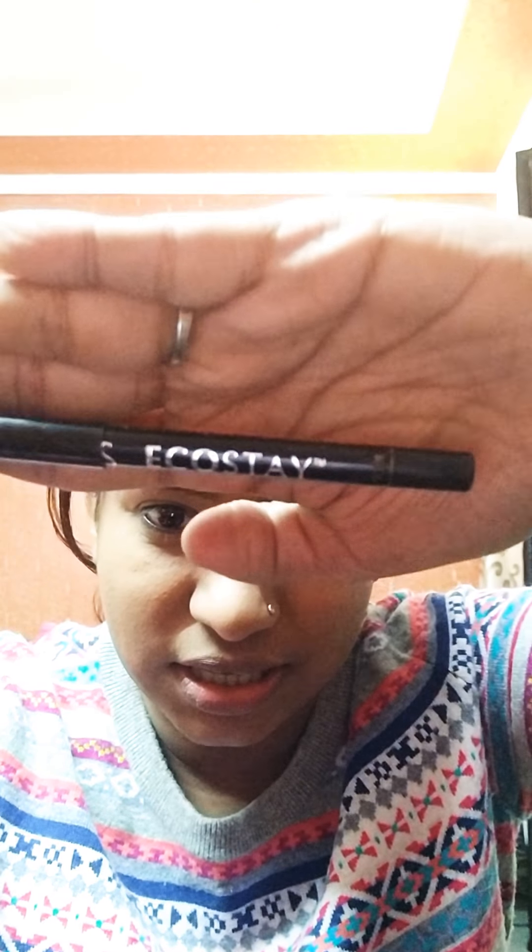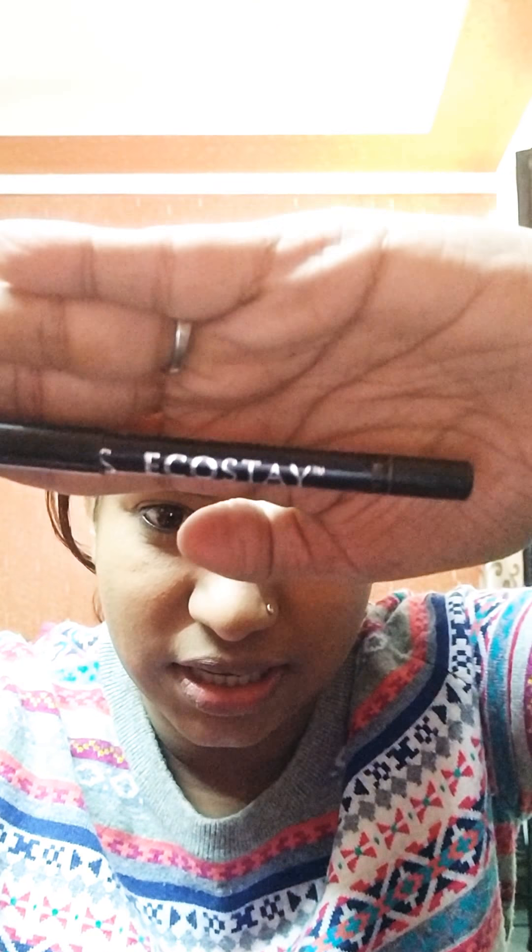Coming back to the next thing, which is very important in my life — my kajal. I prefer using the Lotus Eco Stay kajal. I don't go really fancy with this, I'll just quickly apply my kajal. I like my kajal to be a little bit thick. The only issue I face with this kajal is that you have to sharpen it every time. I think my eyes are done — I'm not going to apply any eyeshadow because I don't really like that for a regular day out.